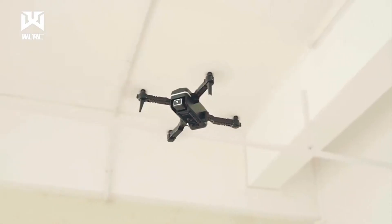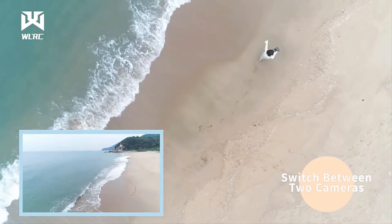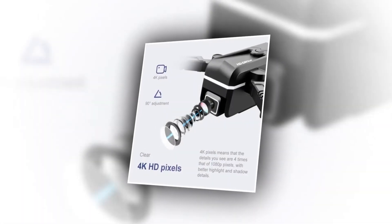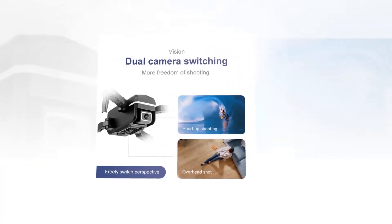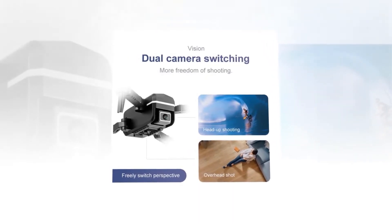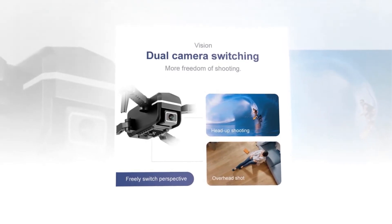Its cameras are great — it has about 4K high-definition pixels. 4K pixels means that the details you see are 4 times that of 1080 pixels, with better highlight and shadow details. The front camera has 90-degree adjustment. It has dual cameras, so it can do dual camera switching. You can freely switch perspectives, with head-up shooting or overhead shooting, providing more freedom in shooting.